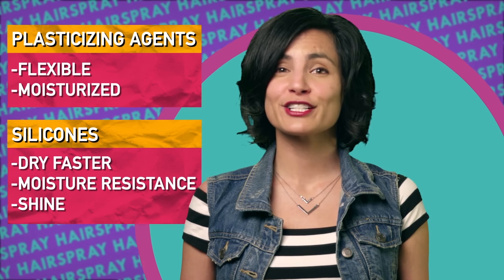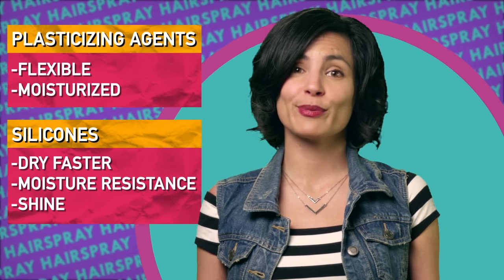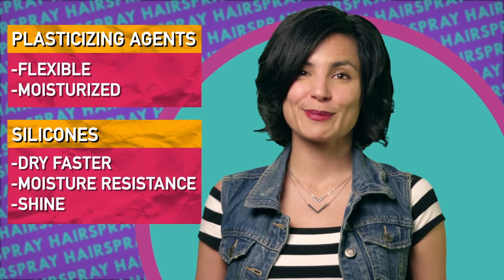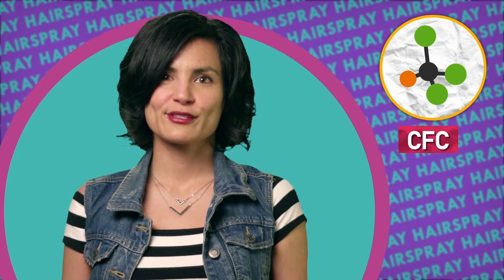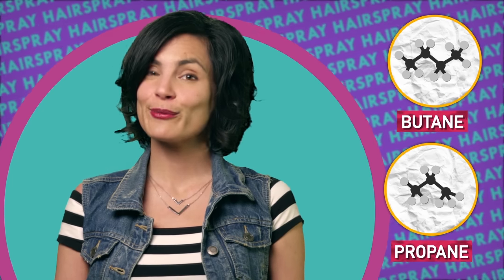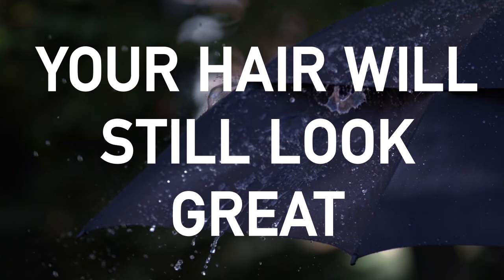Silicones help hair dry faster, increase moisture resistance, and generally make your hair feel less like brittle plastic and more like hair. Lastly, hairspray also includes a propellant that helps propel the spray out of the can. These used to be chlorofluorocarbon gases, but those are bad for the ozone layer, so now most aerosol cans use hydrocarbon propellants like butane and propane instead — so your hair looks great all day, even when it drizzles.